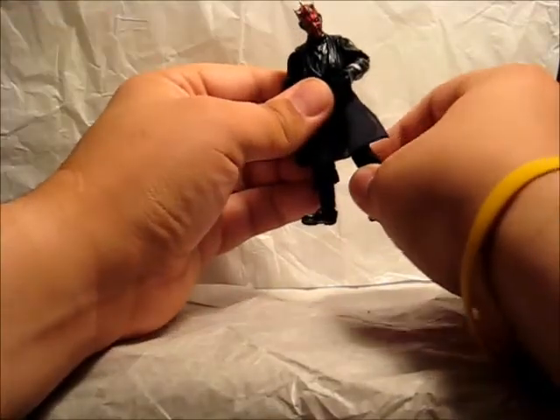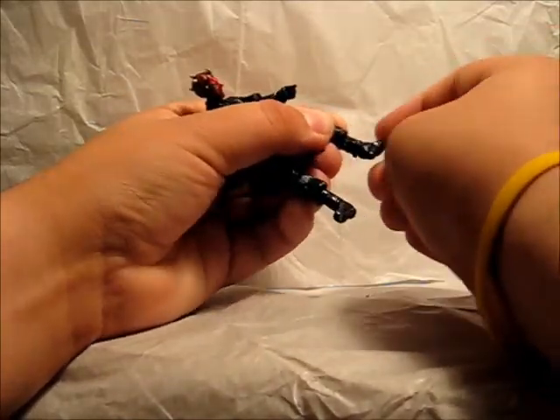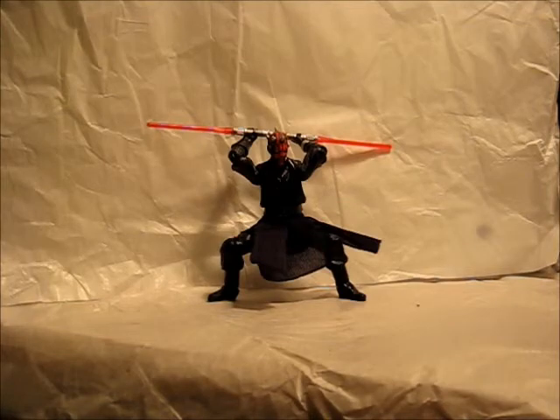His hips go forward and back as well as in and out. He bends at the knee as well as swivels 360 degrees. He has an ankle pivot as well as ankle swivels 360 degrees. So with all his swivels and ball joints, you can really get him into some really dynamic poses.